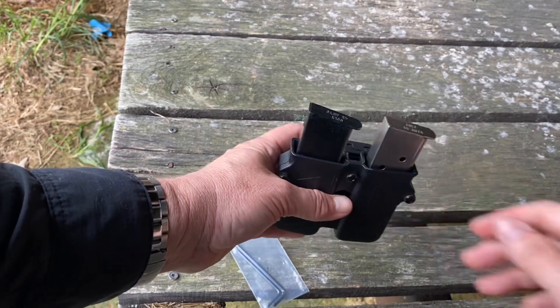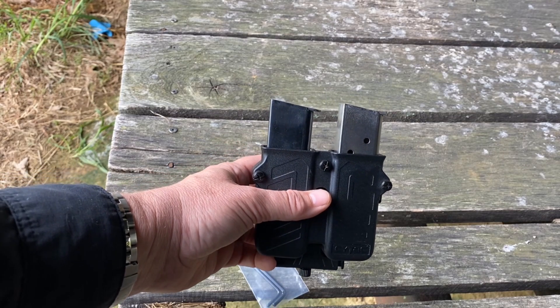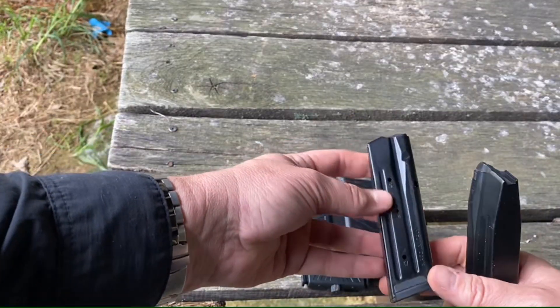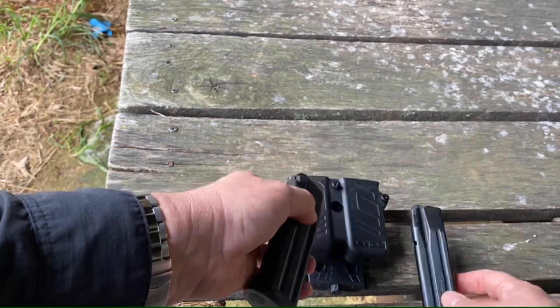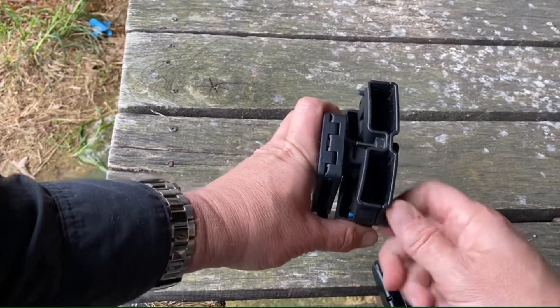Now we'll adjust these out and try a couple of double stack magazines. These are two different sized Sig magazines — one is a 17-round and the other is a 21-round — both for the SIG P320. Let's see how this thing functions as a double stack fit for these.